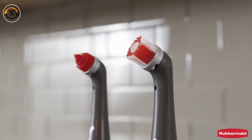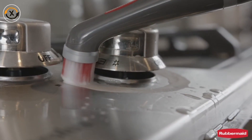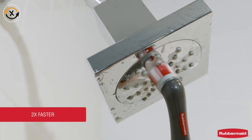Two interchangeable accessory brushes give you the right tool for the job. The all-purpose scrubbing head is useful for tight spaces, and the grout head is ideal for grout lines.